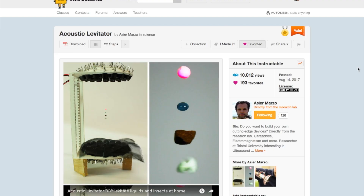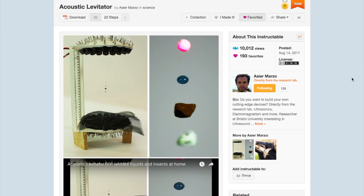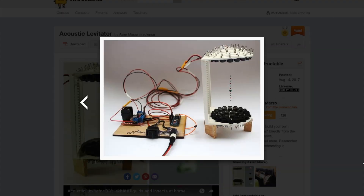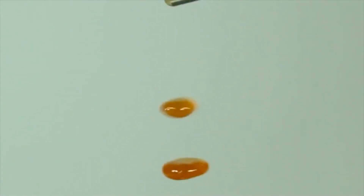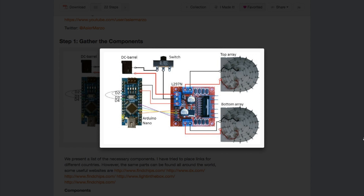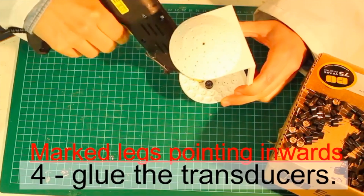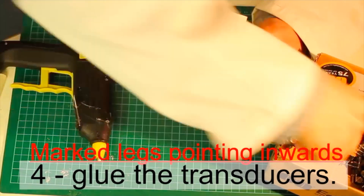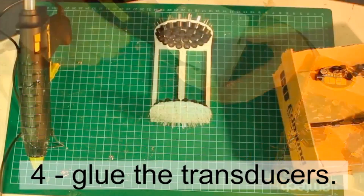Let's get on with the show, starting with the Advanced Project of the Week. Check out this acoustic levitation device that allows small pebbles or drops of liquid to hover in mid-air. The project is by Asier Marzo. It uses an Arduino Nano, a motor driver board, and an array of 72 small 42 kHz transducers, which are acting as basically tiny high-frequency speakers.